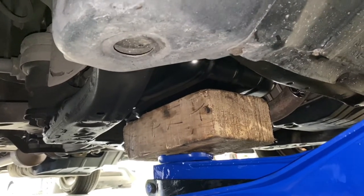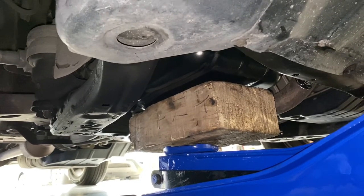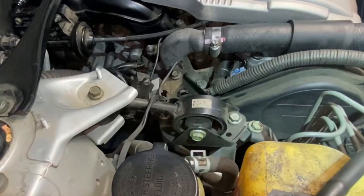I'm going to use a piece of wood just to kind of keep the engine in its original position once I start removing the motor mount. It looks like they're all 14 millimeters — yep, sure enough, they're 14.